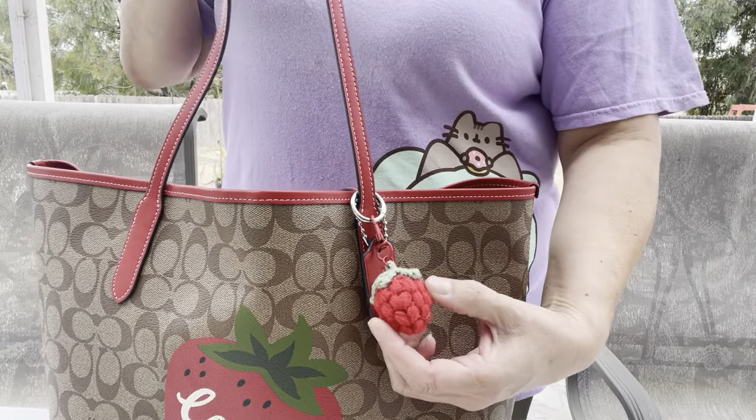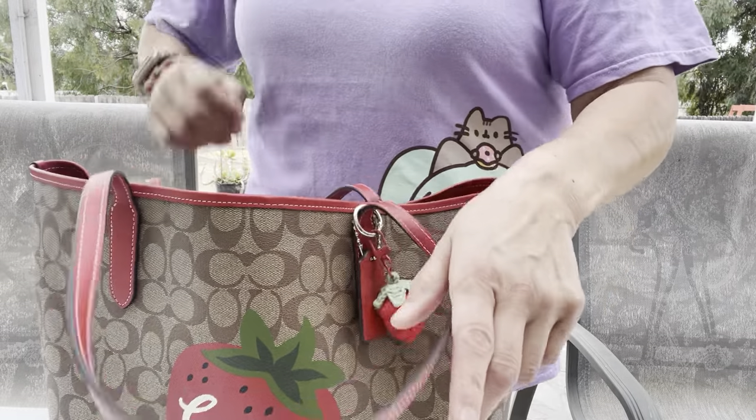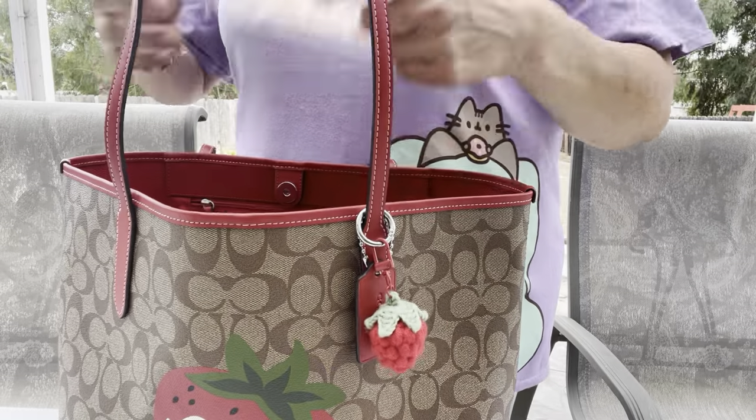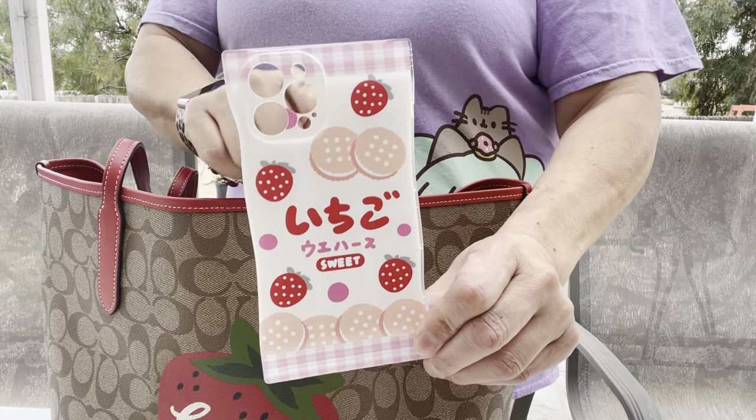I hang this crochet strawberry on there — look at how pretty that is, I love it, so cute! And then I have my phone in a strawberry cookies case. Look at how cute! Of course I'm recording on my phone.